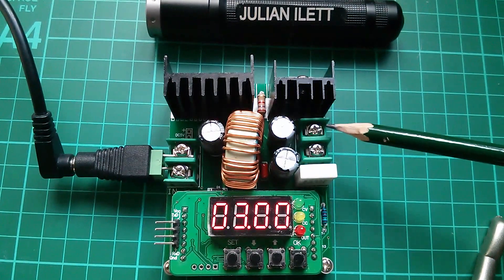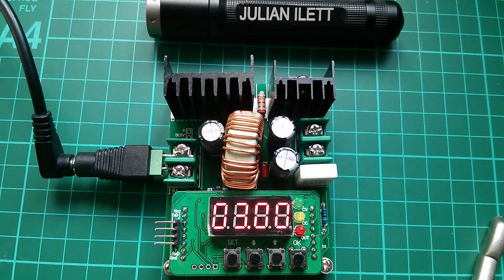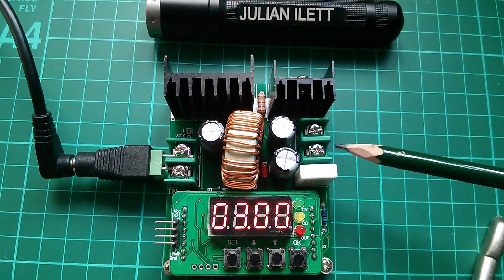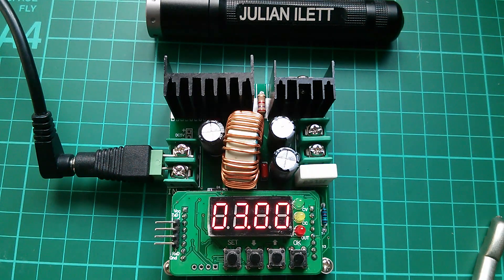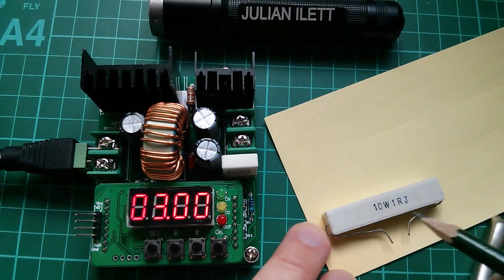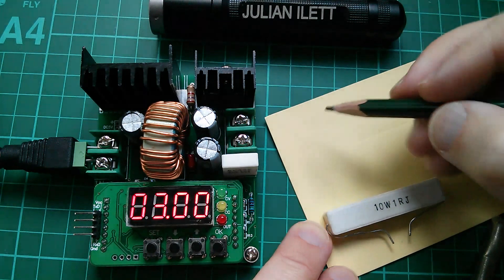A piece of wire directly across the output, and then a piece of burnt-out wire — so nothing directly across the output — represent the extremes of voltage and current relationship. One was all volts and no current; the other one was all current and no voltage. So now what about something partway between? What about a 1 ohm resistor? Now the nice thing about a 1 ohm resistor — here it is, 1R — is that it makes the math nice and easy.